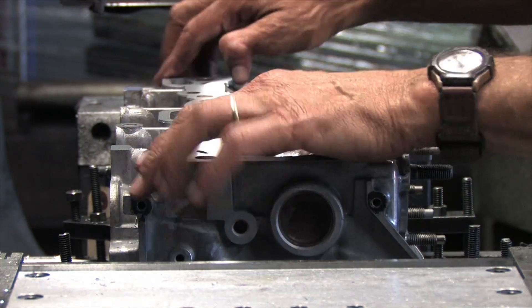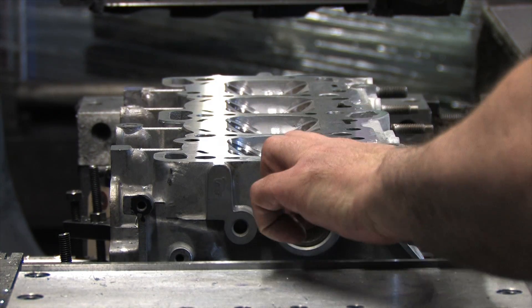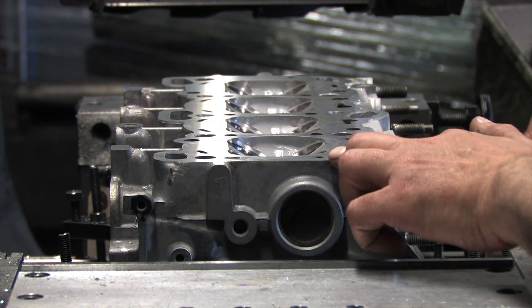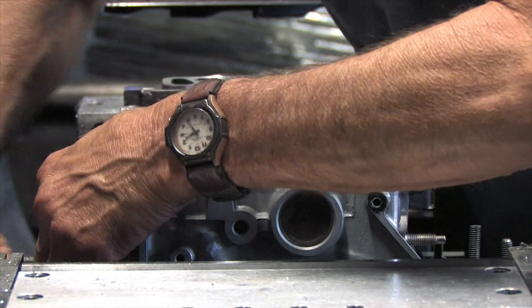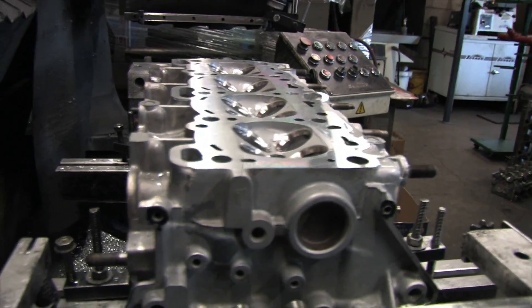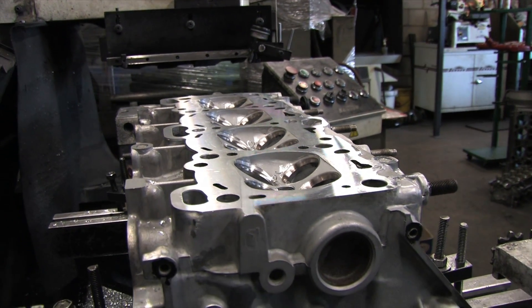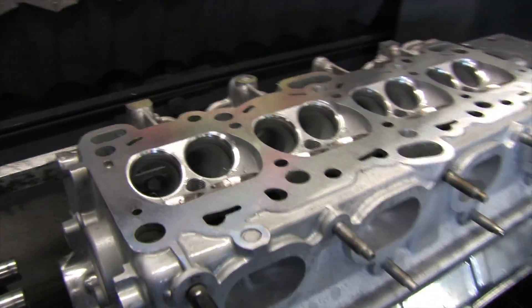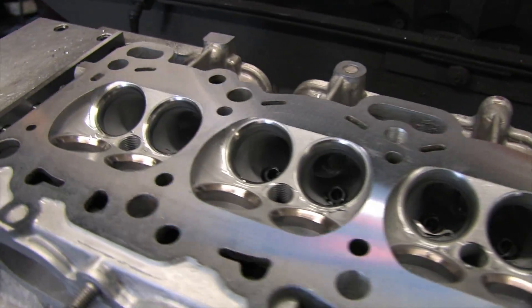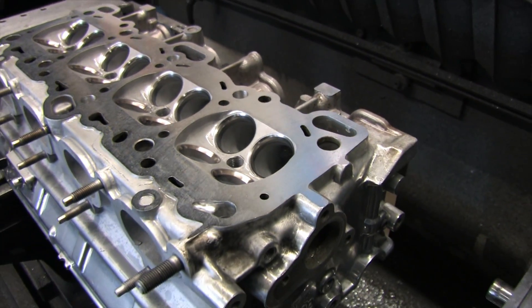Using a thicker MLS gasket will increase the valve clearance as well as the quench area and the size of the combustion chamber by 22 thousandths of an inch — that's about the combined gap of what I've machined off of all my parts at this point. Now that my larger valves are no longer recessed, but with my ridiculous camshaft selection, I will need to carefully check my valve clearances during assembly. I'll be sure to bring you along. I just wanted to show you the work being done to fit Mr. Bling back on a 6-bolt block, and to tell you why your head gasket selection is an important part of this process.